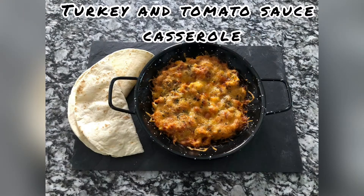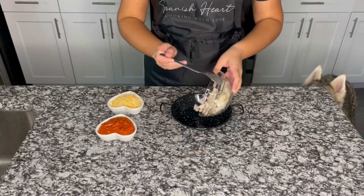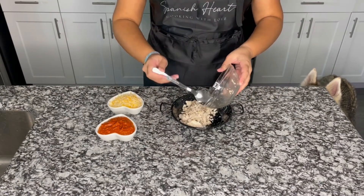We are going to start with the turkey and tomato sauce casserole. The ingredients we need are turkey, cheese mix, and tomato sauce. We are going to start by putting our turkey in an oven-proof container.